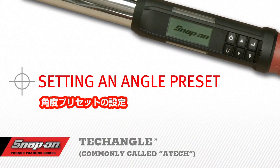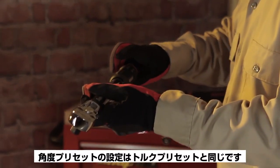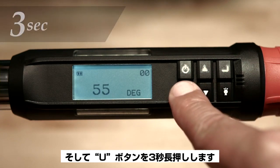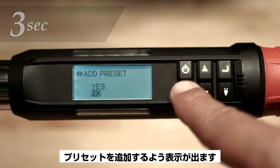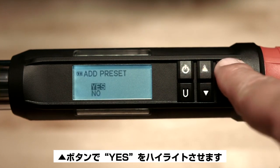Setting an angle preset. Angle presets are set much in the same way torque presets are set. First, push the enter button to display the angle page. Now push and hold the U button for 3 seconds until you're prompted: add preset. Use the up arrow button to highlight yes and push the enter button.